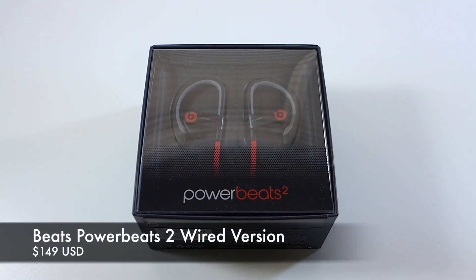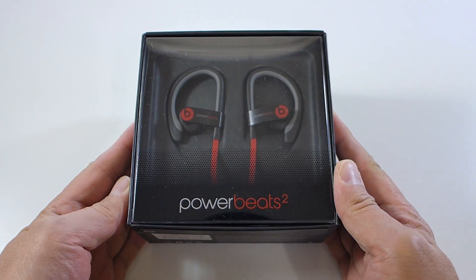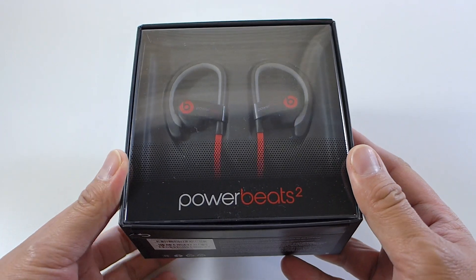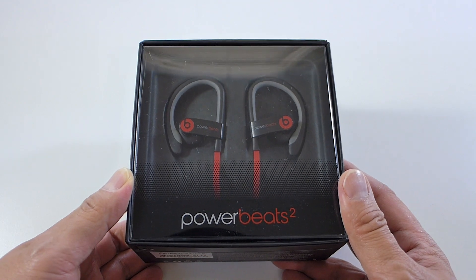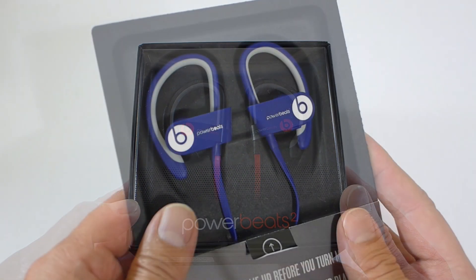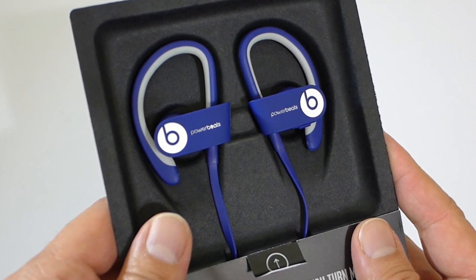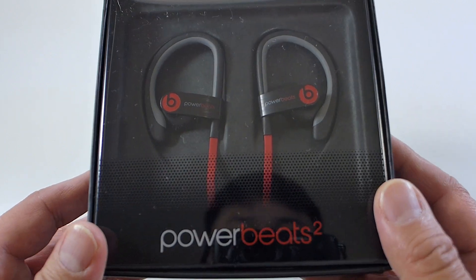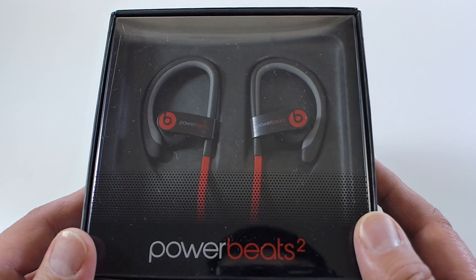Hey, what's going on everybody, it's Mike HiFiGuy528. Today I have a brand new product to share with you. It's been a while since I've done a Beats video, so I'm really excited to share this one. This is the new Powerbeats 2 — the wired version. I showed you guys the wireless version a while back, and I'm excited to check out the wired one because I'm more of a traditional headphone kind of guy and wireless is really not my thing.